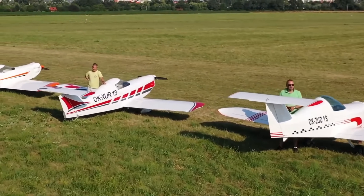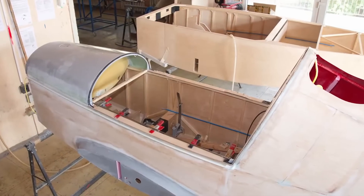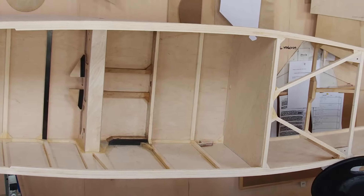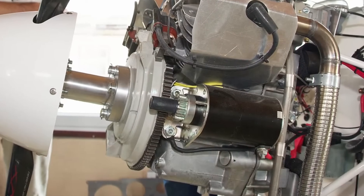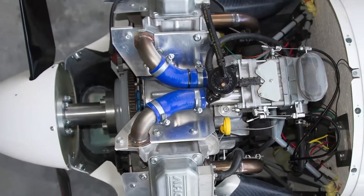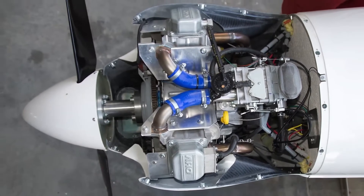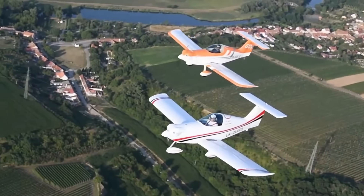Behind the removable seat back lies a 40-liter storage compartment. The wingspan is 6 meters and it carries 35 liters of fuel. Stall speed with flaps engaged is 63 kilometers per hour, while the plane can handle turbulence up to 163 kilometers per hour. The SD-1 earns praise for its straightforward design, comfort, and sheer flying enjoyment.